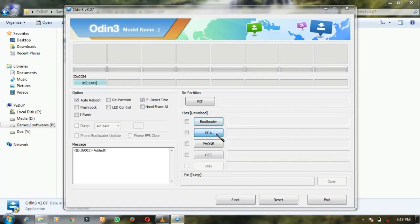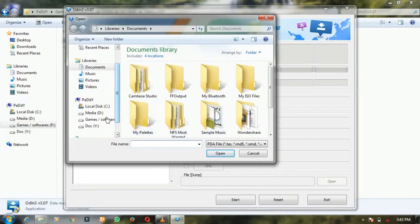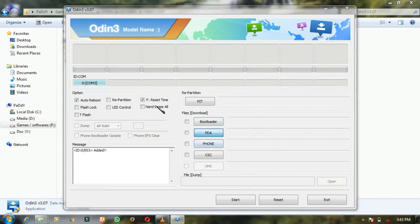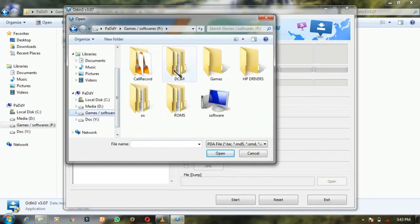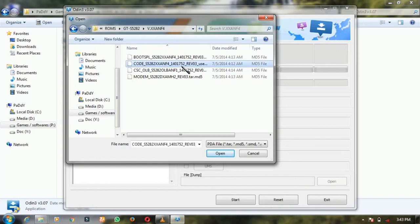Okay. PDA — click here on PDA. And where you have extracted that, go there. Select this. Okay.